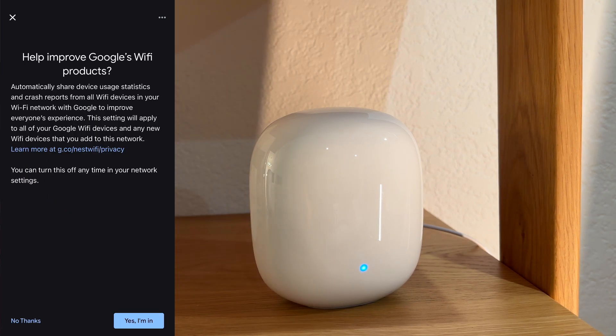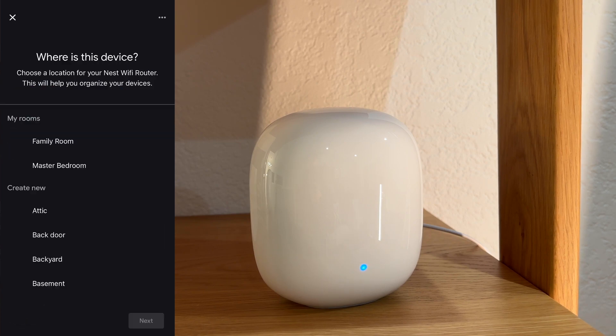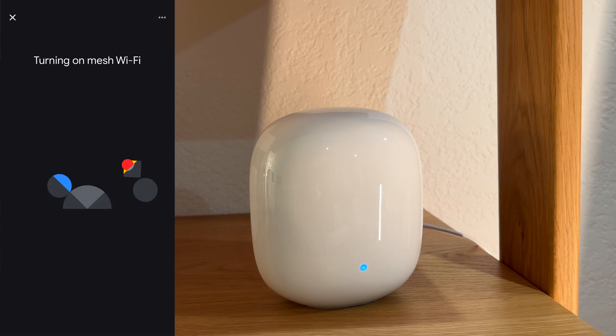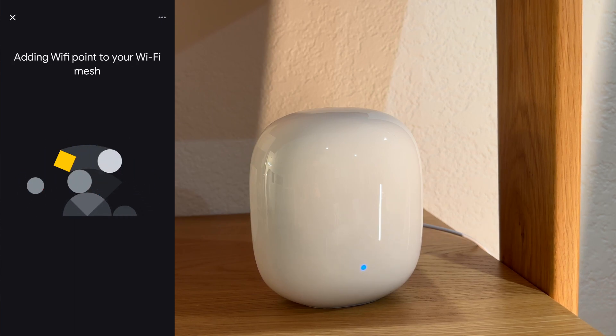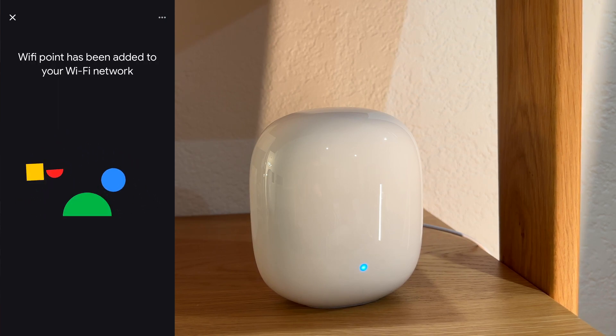It asked if I wanted to help improve Google's Wi-Fi product by sending usage stats and reports. No thank you. And no thanks to the cloud services too. I agree to the additional legal terms. Select where the satellite unit is sitting. It will do its thing turning on the mesh Wi-Fi — Join, Connecting to Wi-Fi, Checking for Update, and Adding Wi-Fi Point to your Wi-Fi mesh system. Wi-Fi Point has been added to your Wi-Fi network.